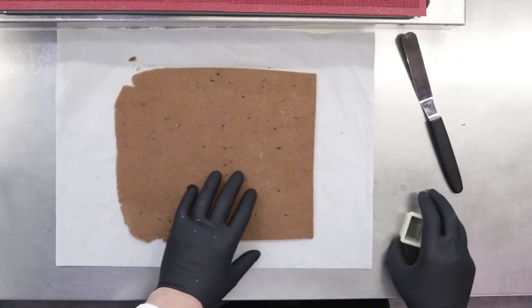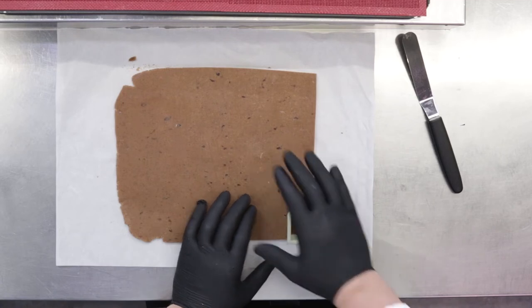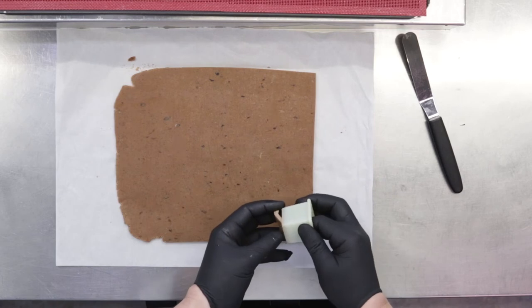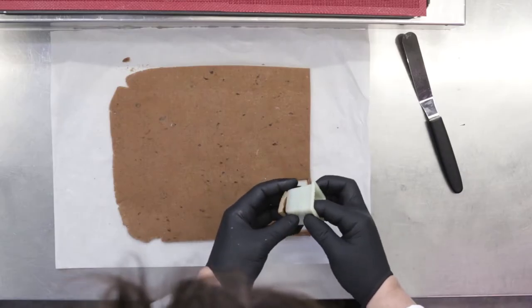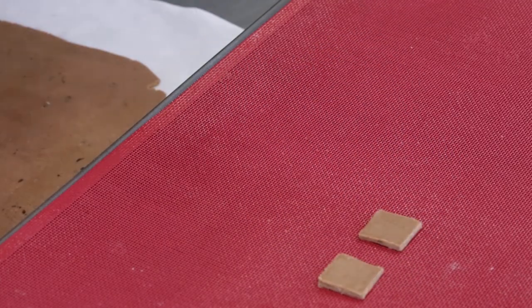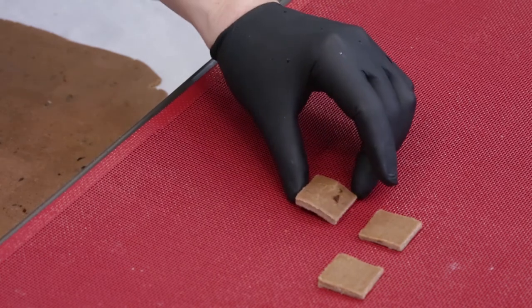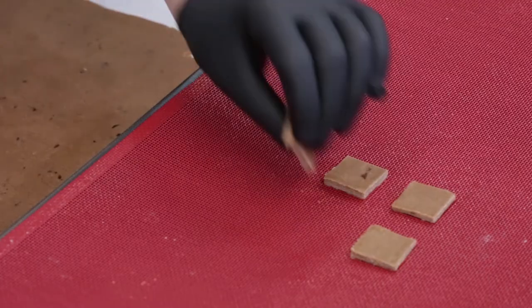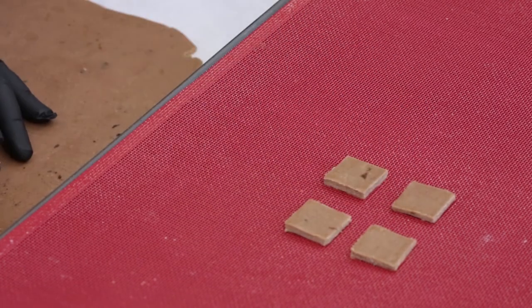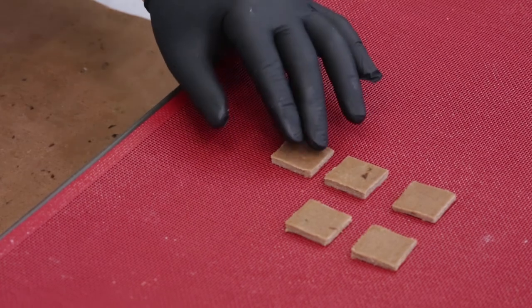We made a short crust diamond base with coffee, so an arabica coffee short crust with a little bit of cocoa, 3mm thickness, and then we cut it and lay it on a silicone paper — upside down, because we already have the base laid down. It's very important to use silicone paper or a silicone mat because the short crust will stick to the paper and will keep the shape.